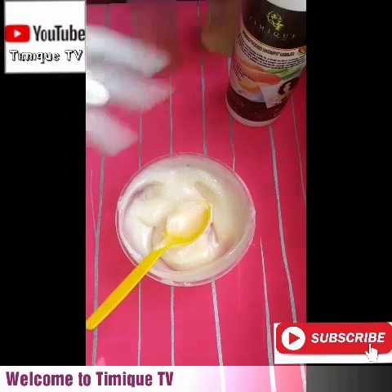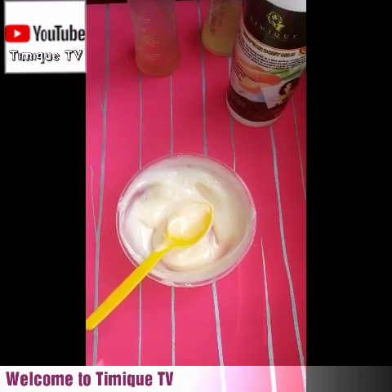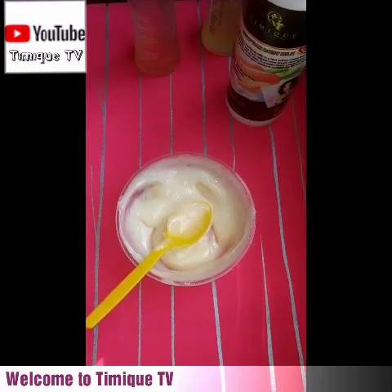All you have to do is apply this morning and evening. Please remember to always use your sunblock whenever you are using a whitening lotion or cream. Use your sunblock before going out during the day. Remember to exfoliate your skin twice or three times a week — it will help your product work best for you.